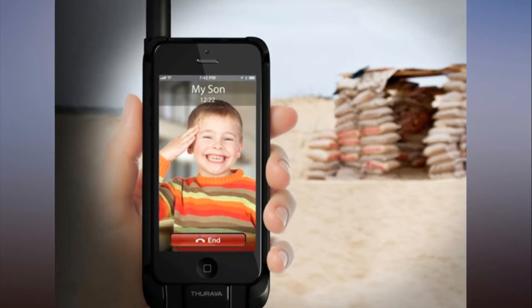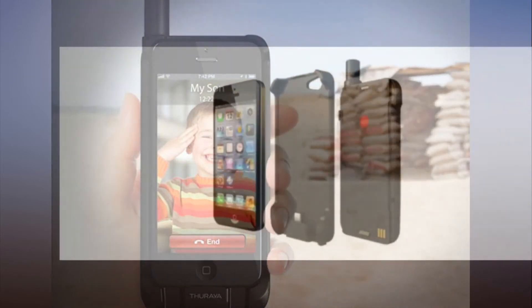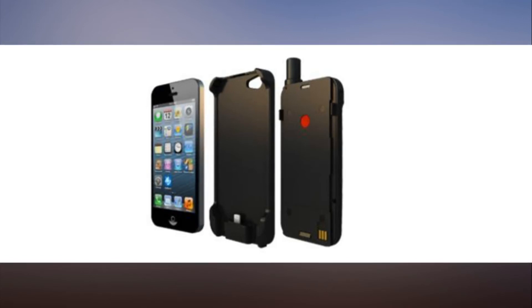The sat sleeve comes in three flavors. There's also a hotspot version that is more of a desk-mounted satellite phone hub, as opposed to a sleeve that fits onto your existing smartphone. The sat sleeve also features a built-in rechargeable battery to extend the battery life of your smartphone, and there's an optional solar charger for those times your adventures take you far from a power socket.